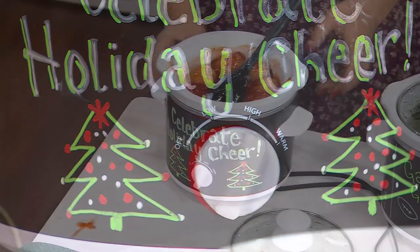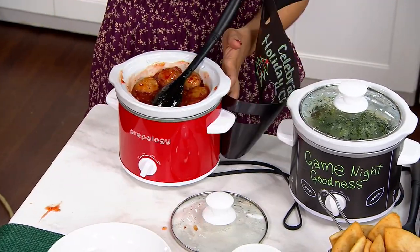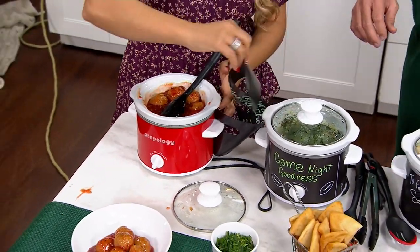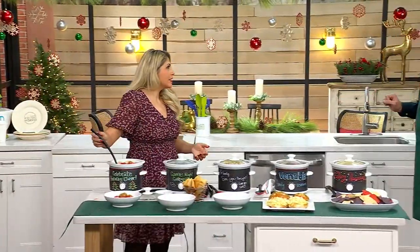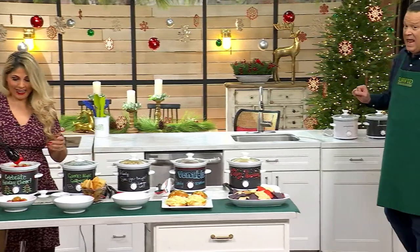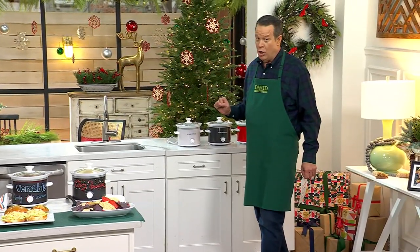The wrap comes right off. If you don't want or need the wrap, or if you only want to save it for special occasions or an event, you can absolutely do that. This is $19.98 — a clearance price. It's a two-quart vessel and you can write on the wrap.